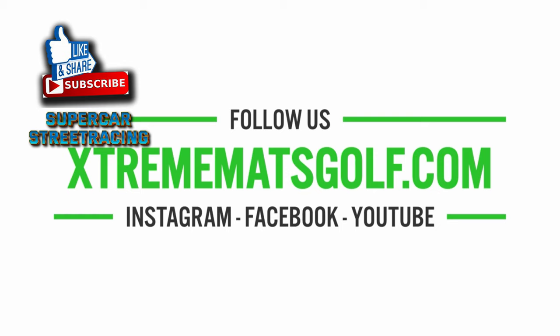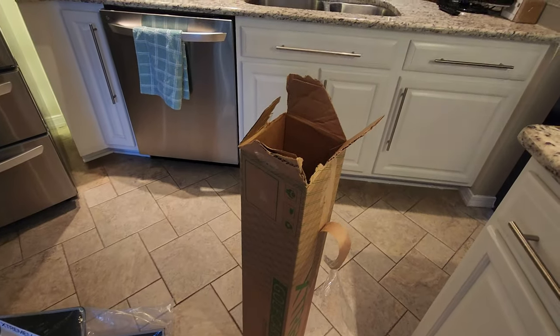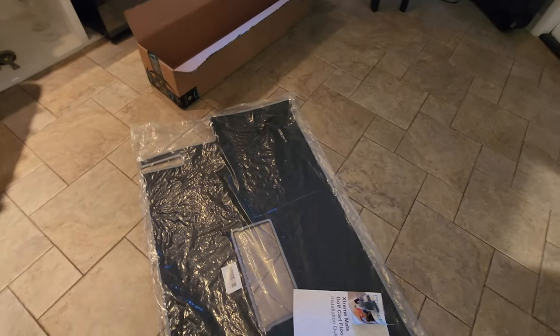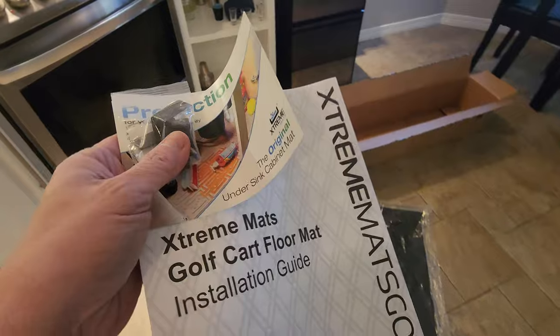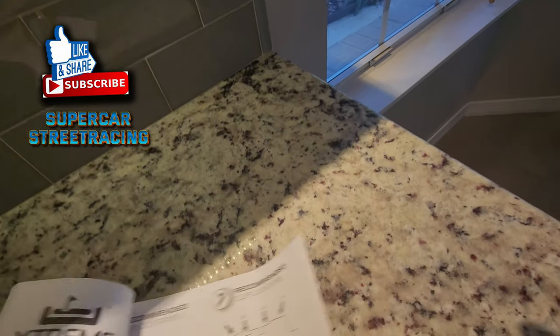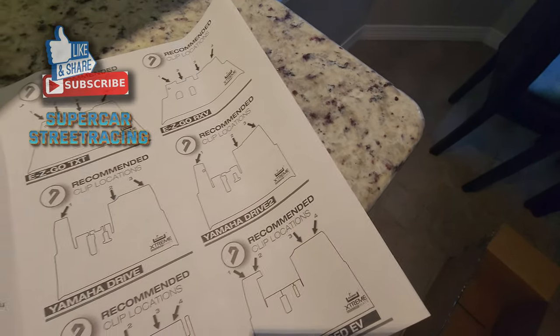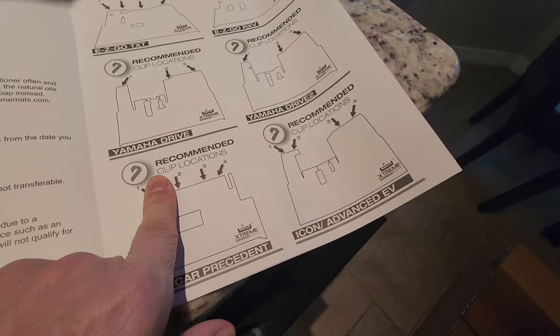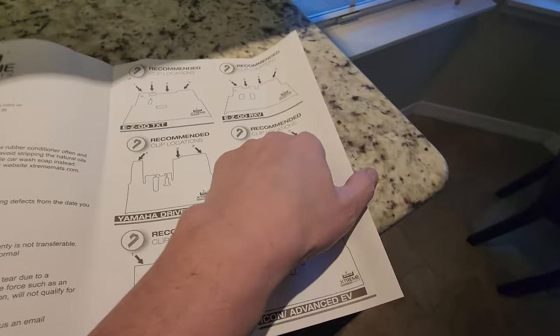Up this awesome packaging, and inside we have the Xtreme mat for the Club Car Precedent. Check it out — it came with these little clips here and a little installation guide to help you install your Xtreme mats. So we take this off and open up this install guide. It shows you that you have some clips that come with it to install it. And here's the Club Car Precedent.